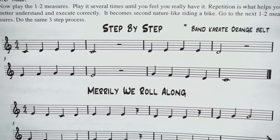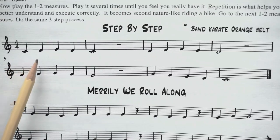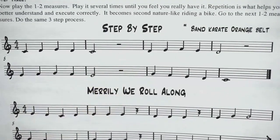One, two, ready, go: C, D, E, D, C, rest, rest. Great.